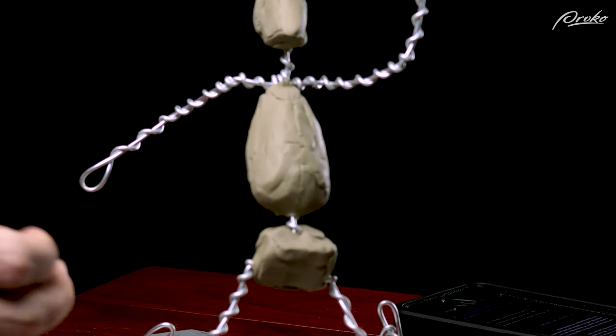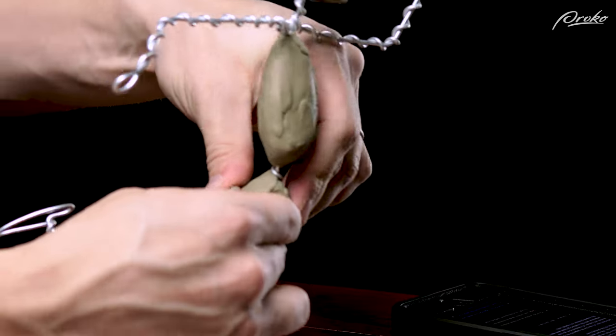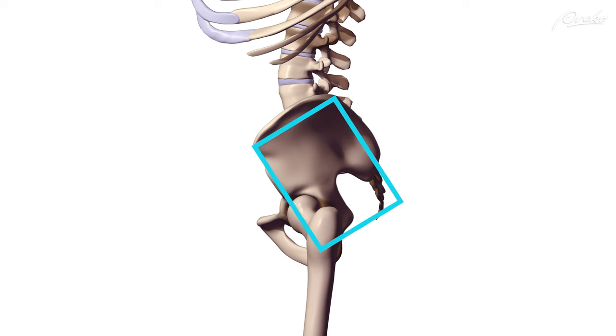This means that as we build up the clay, we can add more clay to the back of the box in the area of the buttocks, as well as to the top of the box, which is close to the bottom of the ribcage. The spine, on the other hand, should be positioned more towards the back of the box — about two-thirds of the way back. This means that if the armature is standing straight, the box of the pelvis will be angled forward, which is exactly what we want.